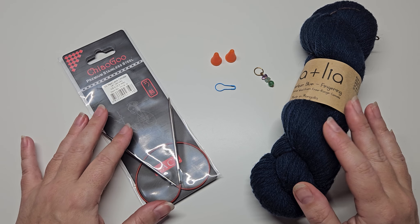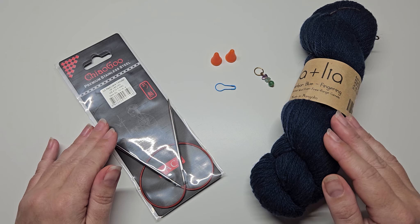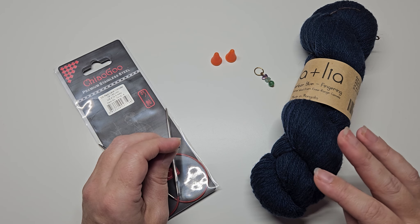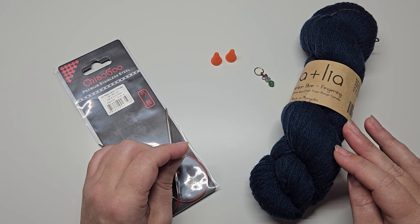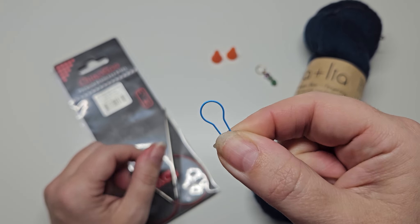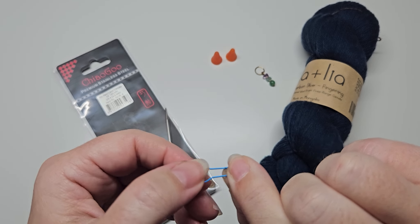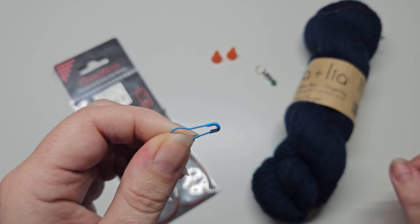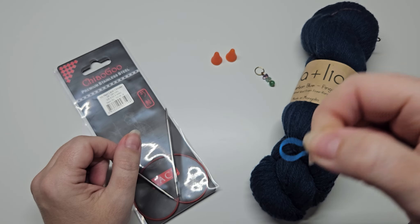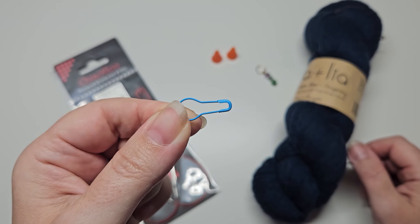The other thing you could get is a beginning-of-round marker. It's not essential for this basic pattern, but it's good to get into that habit — for most patterns where you're knitting in the round you do need to know where your beginning of round starts. These light bulb stitch markers are fantastic for beginners. You can use them for lots of things: marking positions in your patterns, counting rows and marking every 10 rows, and so on.